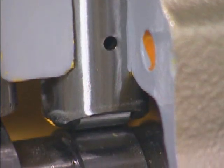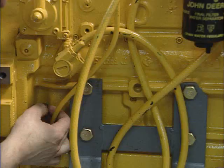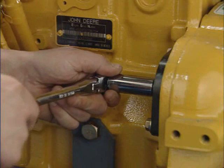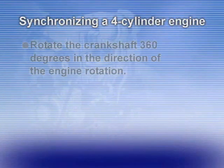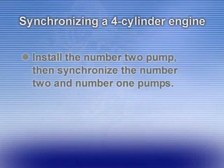To ensure that each injection pump camshaft follower is on the base circle during pump rotation, remove the timing pin and rotate the crankshaft as follows. On a 4-cylinder engine with the number 1 pump in place, rotate the crankshaft 360 degrees in the direction of engine rotation. Install and synchronize the number 4 and number 3 pumps, then rotate the crankshaft another 360 degrees. Install the number 2 pump, then synchronize the number 2 and number 1 pumps.